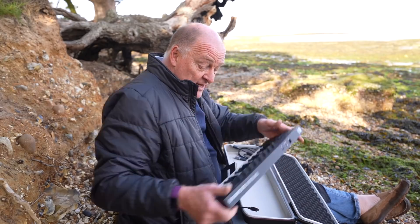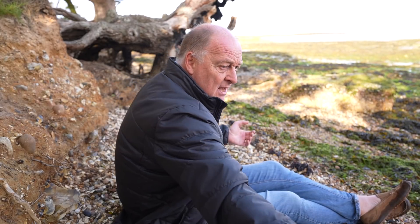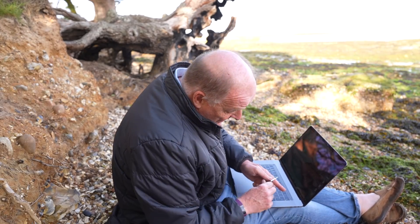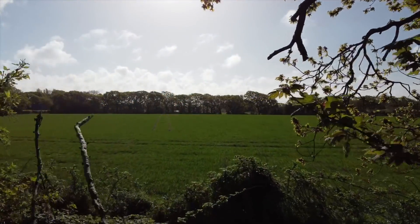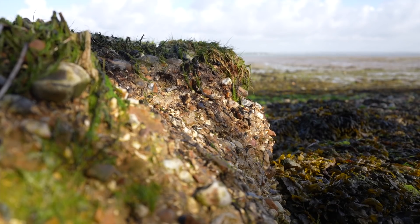We're going to be using just this library, and I've got my portable keyboard — my M32 — my MacBook Pro, and that's it. We're going to get this set up and I'll talk you through the library, and we'll look at the landscape. What I really like about this place is it's not far from the middle of civilization, but it does have a real sense of wilderness about it.